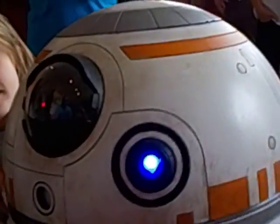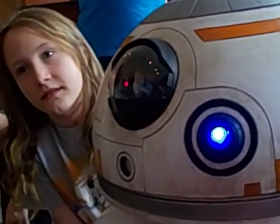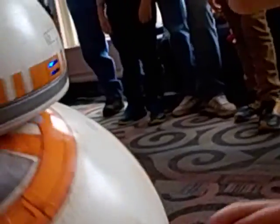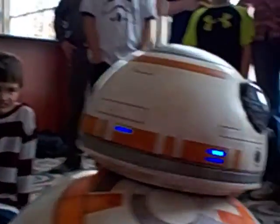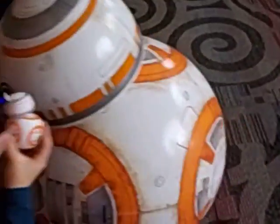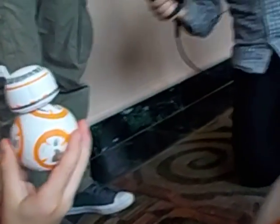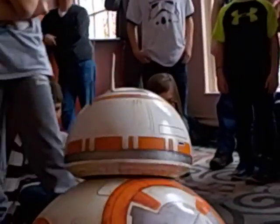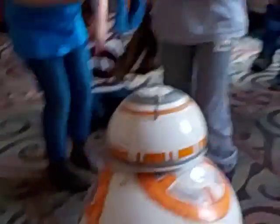You're famous already. Oh, BB-8? Yeah. I think he's saying, I'm a lot better than that guy. Okay, let me see your camera for a minute. Why? Why? I understand.